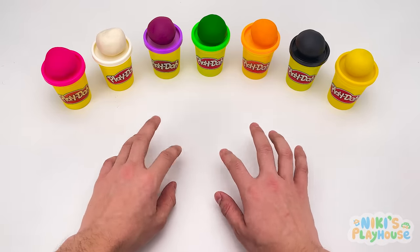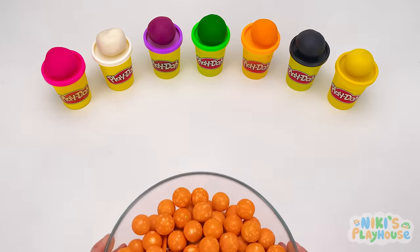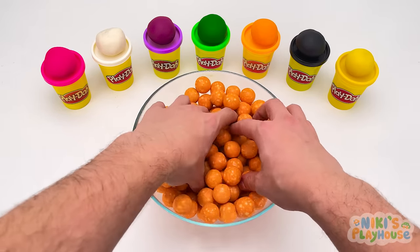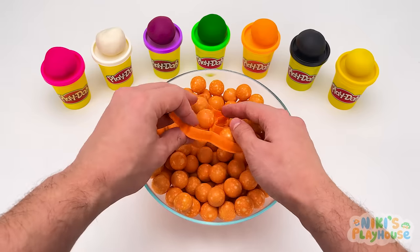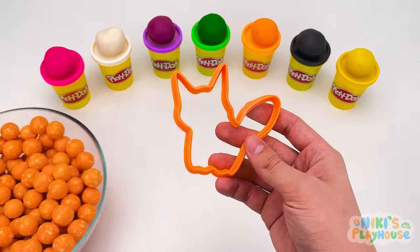Hmm, what should we make? Let's hunt for some cutters. Let's see what's inside here. Oh! What is it? It's a fox!